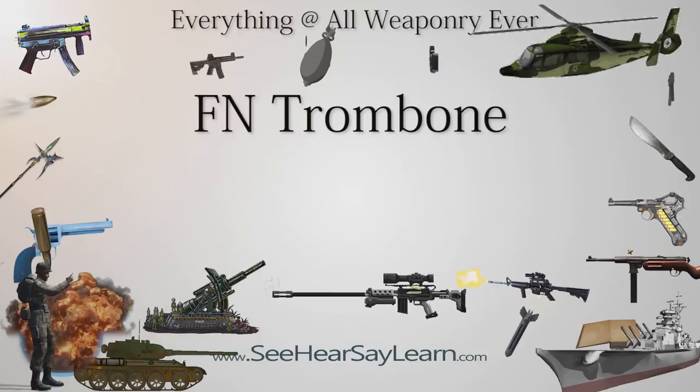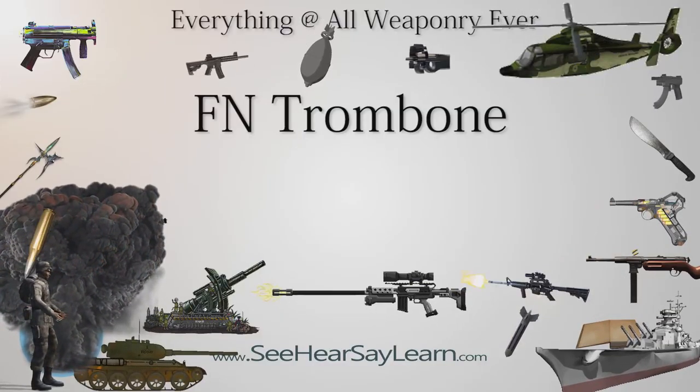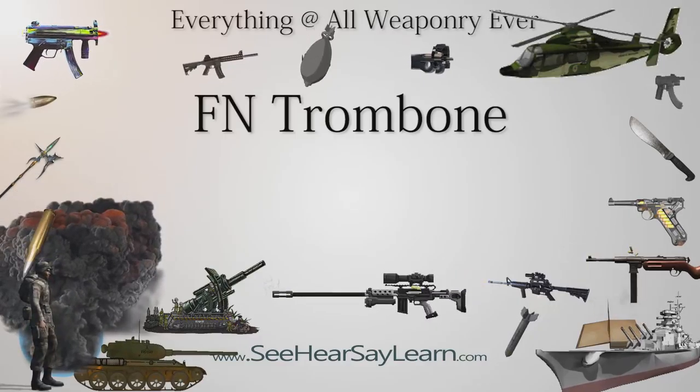The FN Browning Trombone is a pump-action long takedown rifle designed by John M. Browning in 1919, patented on August 1, 1922, and manufactured by Fabrique Nationale d'Herstal, Belgium from 1922 to 1974.